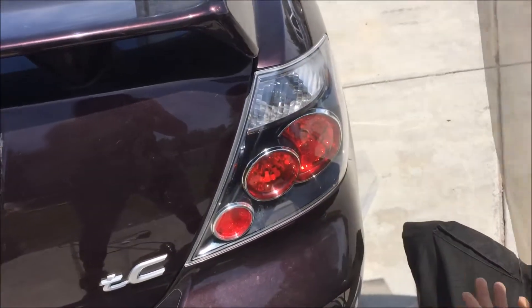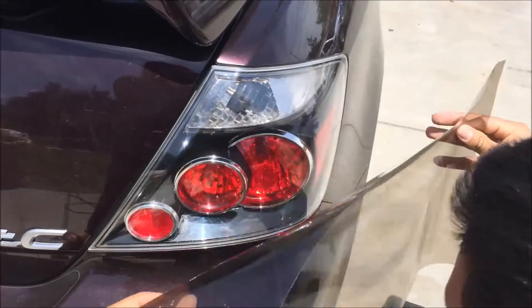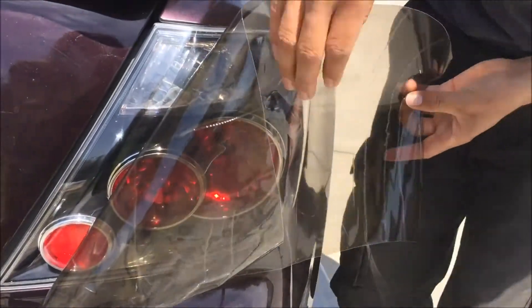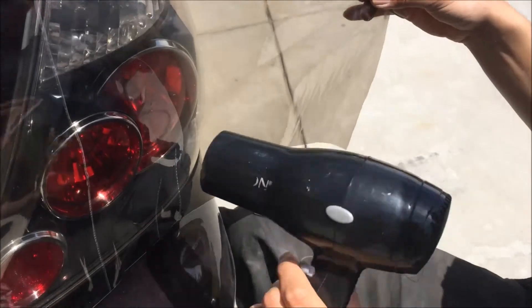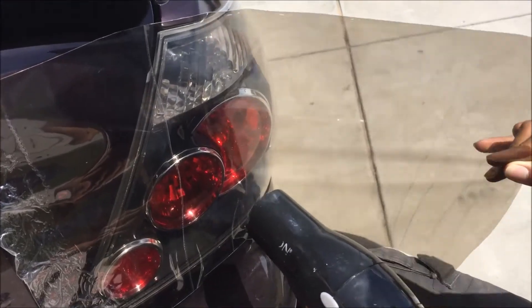You want to start somewhere right here. It's very very sticky actually. Then you want to apply just a little bit of heat. It'll be very good if you guys have a helper to hold this — just take all those air bubbles out.